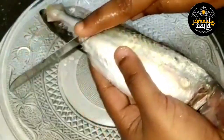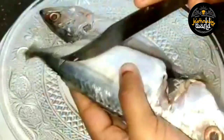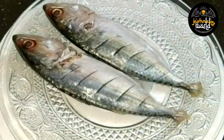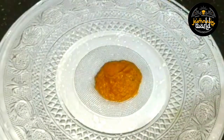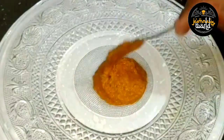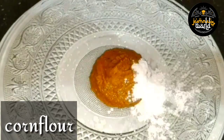We will be using the same ingredients — a bit of corn flour. We will put it in 2 beans. Now 1 tablespoon of corn flour.